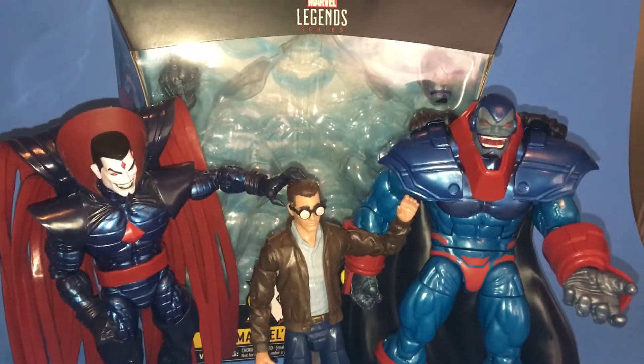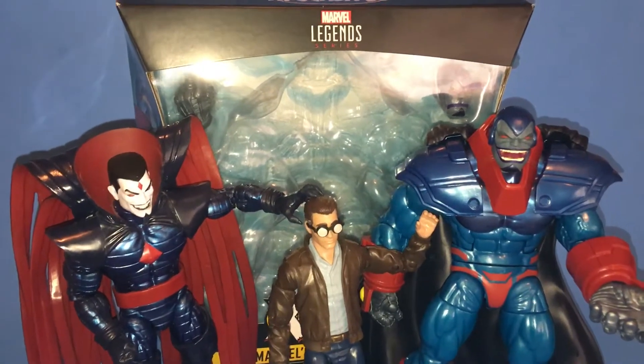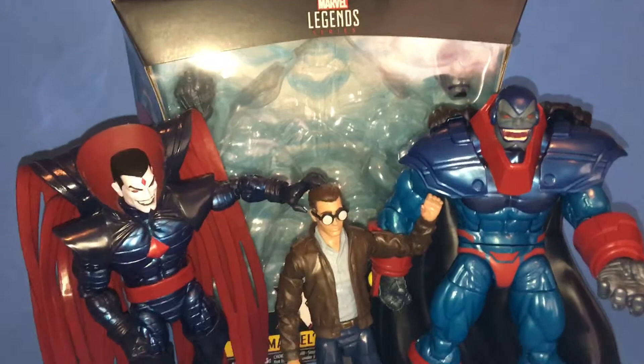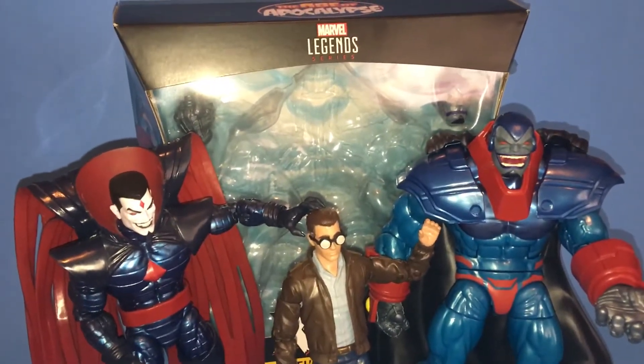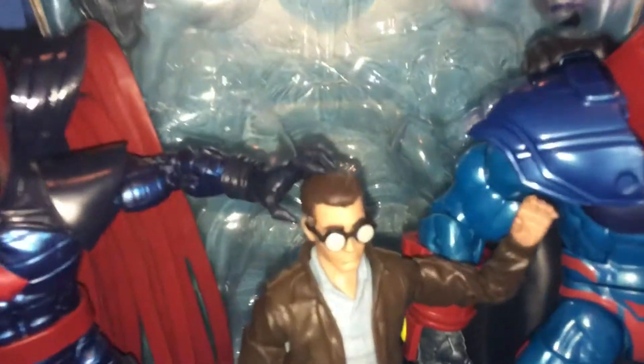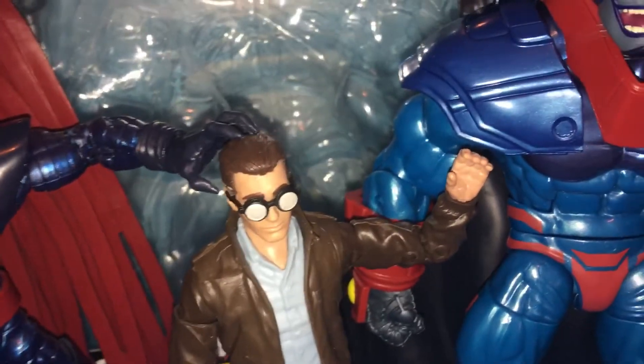Mr. Sinister, how are the experiments going? Yes, Apocalypse, they are going quite well. In fact, I have a special surprise for you. Can I just get a little information on why I'm here, guys? I'd really like to know—